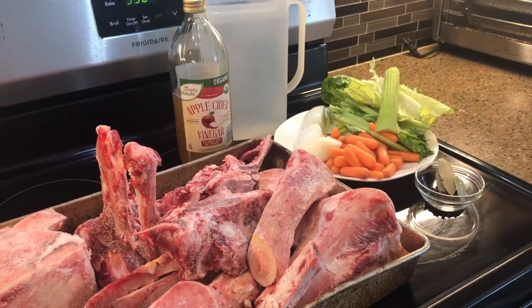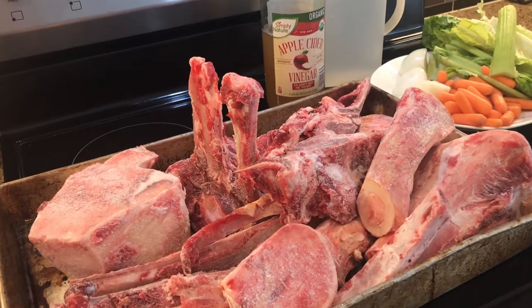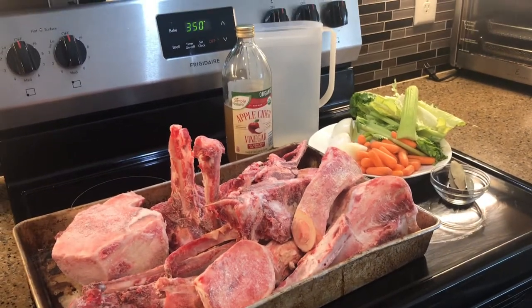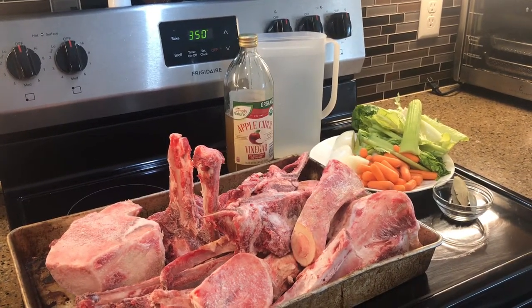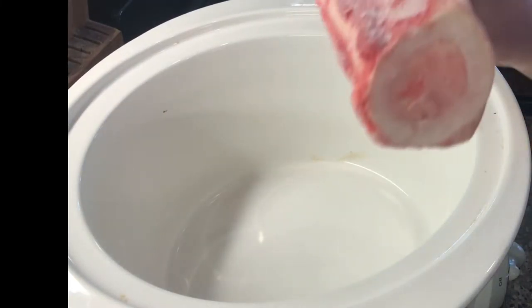Can you guys guess what I'm about to do? At Best Keto Kitchen, I was gifted a ton of these beef bones and so I am going to go ahead and make some homemade bone broth. I'm using the recipe from Mary's Nest — you can find her on YouTube.